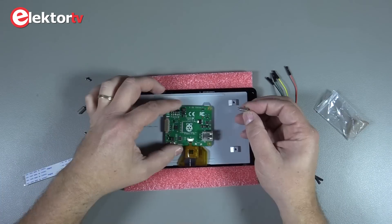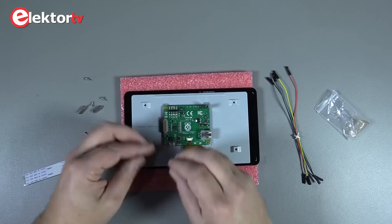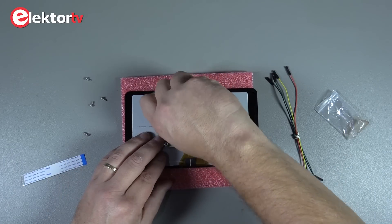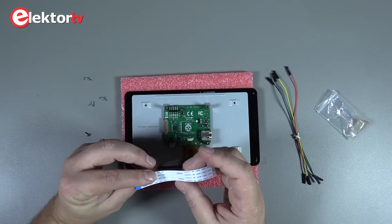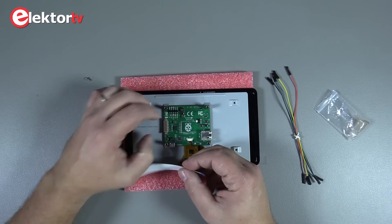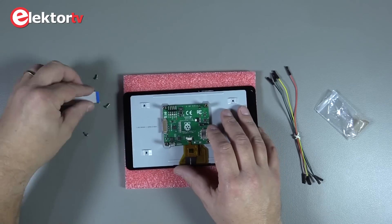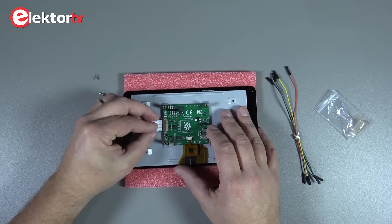The standoffs are used to fix the driver board to the screen. The ribbon cable goes on like this — oops, the other way around, sorry about that.